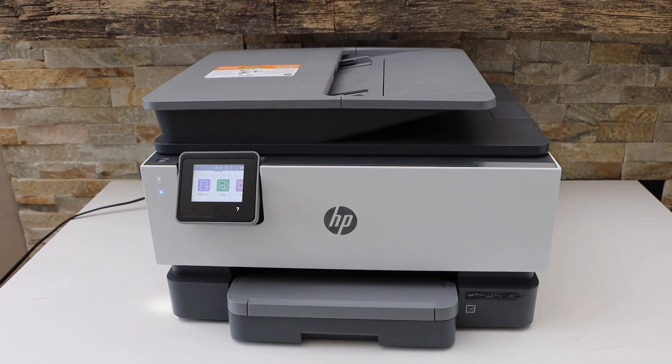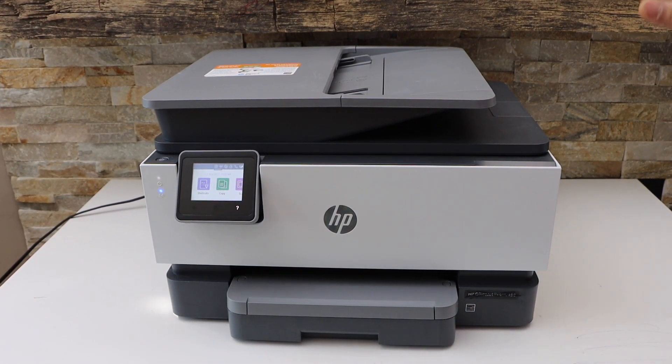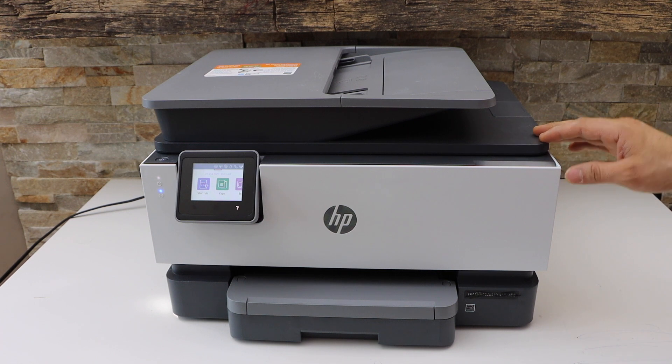In today's video I'm going to show you how to do the Wi-Fi setup of your HP OfficeJet Pro 8025e printer.